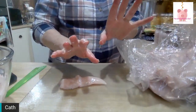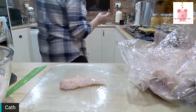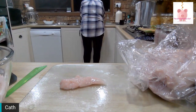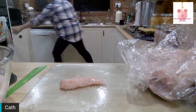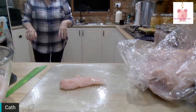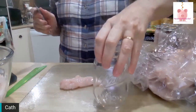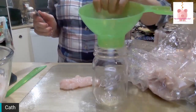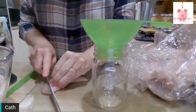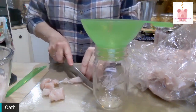I need to dry my hands again simply because I'm about to use a sharp knife. Big sharp knife, empty jar. Chop, chop, chop, chop, chop.